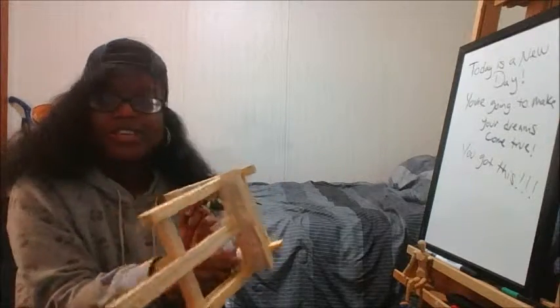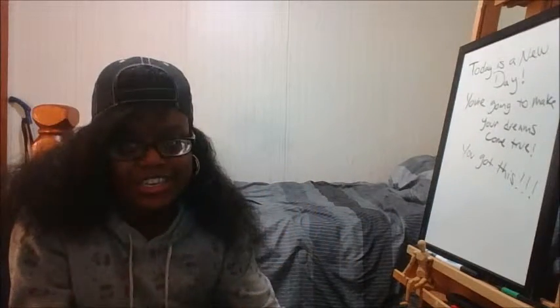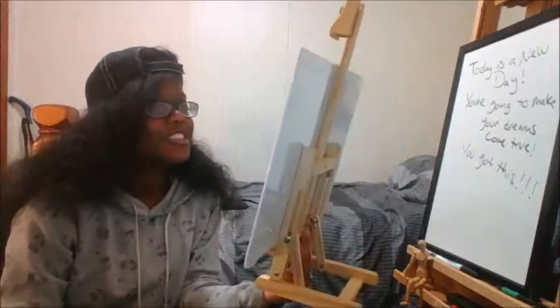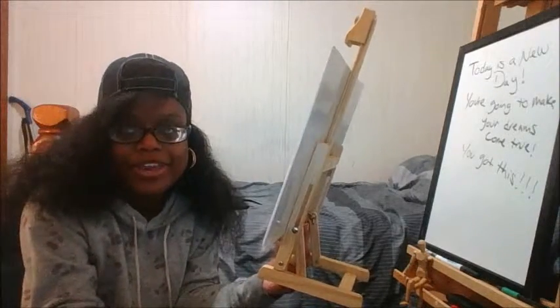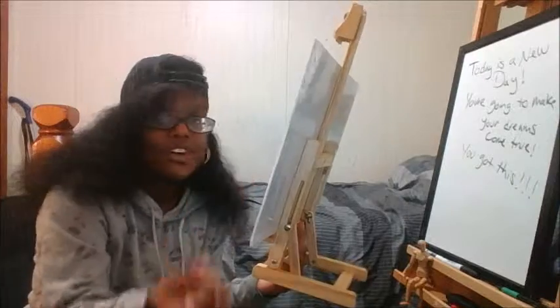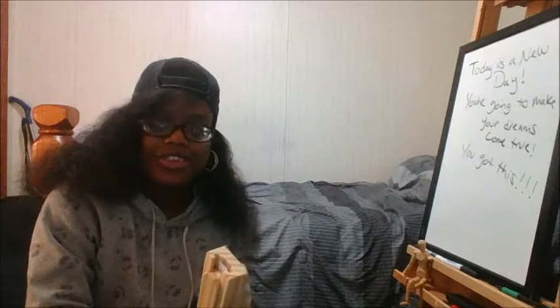Let me compare it to my big easel so you can see how small it is. It's definitely for a table — you just sit down, imagine the table is right here, and you paint. It's great for those who like to paint close up and get detailed work done. Here's the floor easel next to the small easel — that's how small it is.